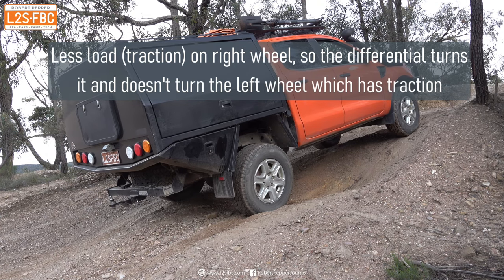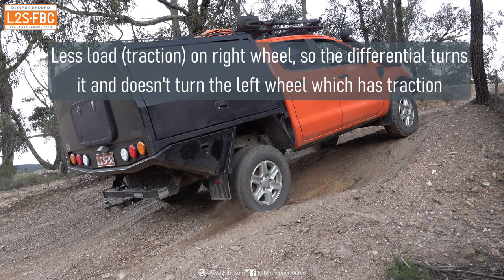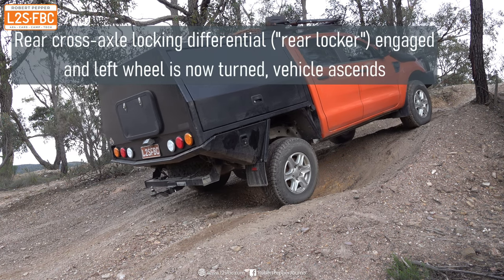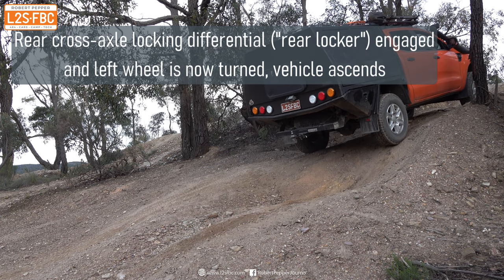Before we get into using lockers downhill, we've got to recap why they're used uphill. You can see here the right rear wheel is spinning, the left rear wheel is not doing anything. We engage the cross-axle differential lock, otherwise known as a rear locker, and that forces both rear wheels to turn at the same speed so the vehicle can ascend.